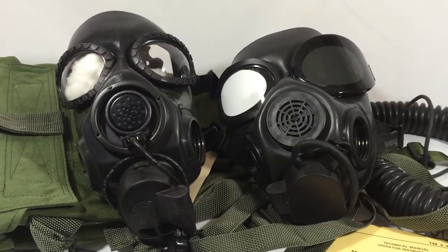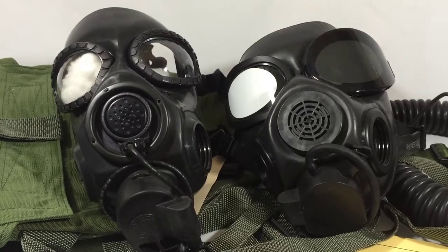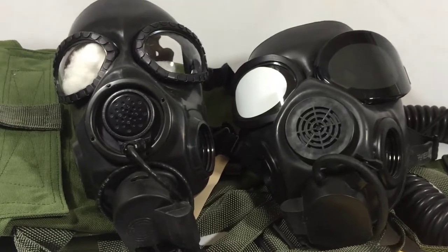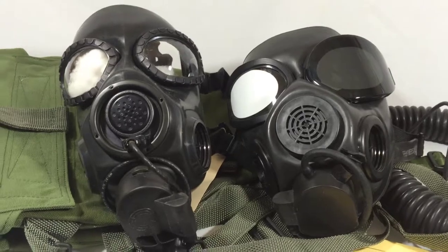I brought out an XM44 to show the structural similarities between the XM44 and the M45 gas mask. Off the back you can see structurally in the face blank that they are similar. However, there are a lot of smaller details that are different between the two.